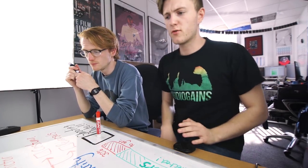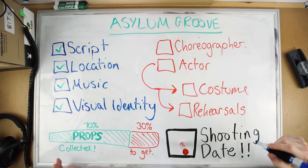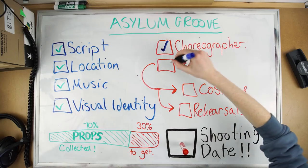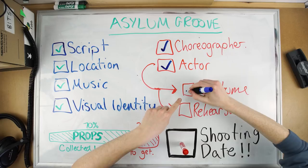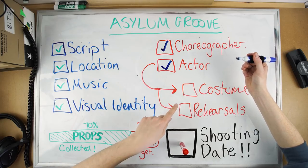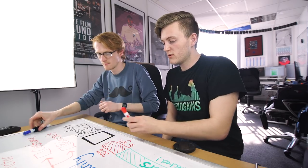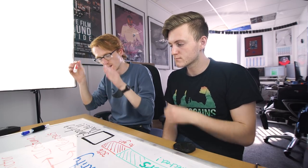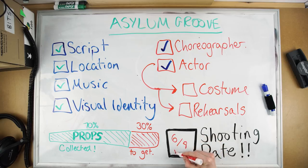Here's a new update for the Asylum Groove. Currently we've got the script, the location, the music, the visual identity, 80% of the props with just a few more to get, a choreographer, and now — most importantly — we have an actor. That means we can get his costume, which we have the identity for but haven't bought yet, and then start rehearsals. What we're going to do is set a shoot date and work all the way back from there to get everything ready. We want to do this in six to eight weeks.